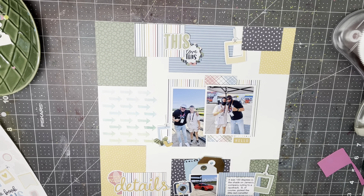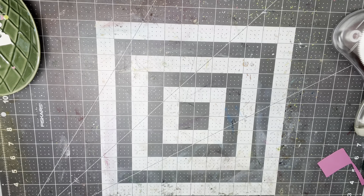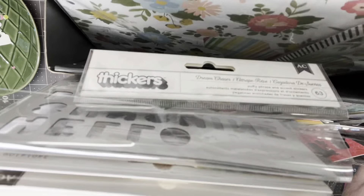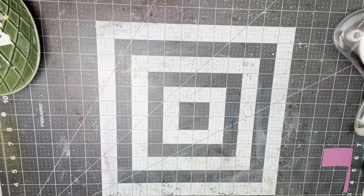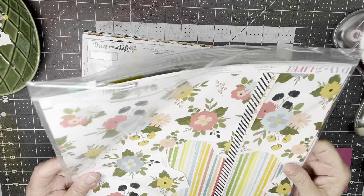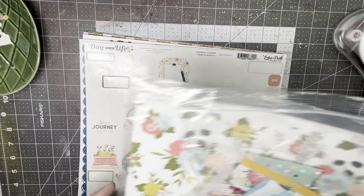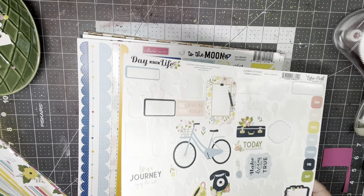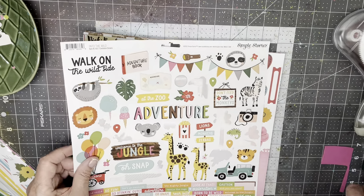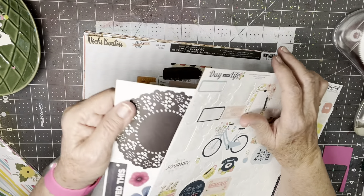Thank you very much for watching the process. Now I'll tell you a little about my kit — what's happening with it. I'm going to pull the page off and put it back on the coffee table and bring up my kit box. What I did was consolidate all the large scraps in here and the small scraps here, and I've kept those in the kit. I have the other sticker sheet that I built the kit from, and these other two as well. I have these full pattern papers.